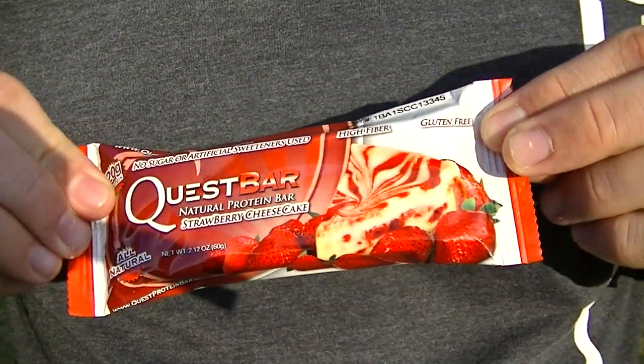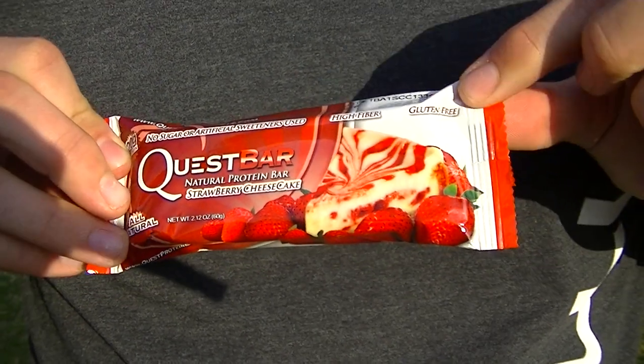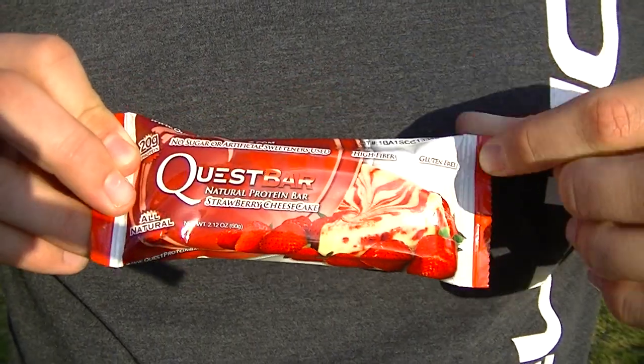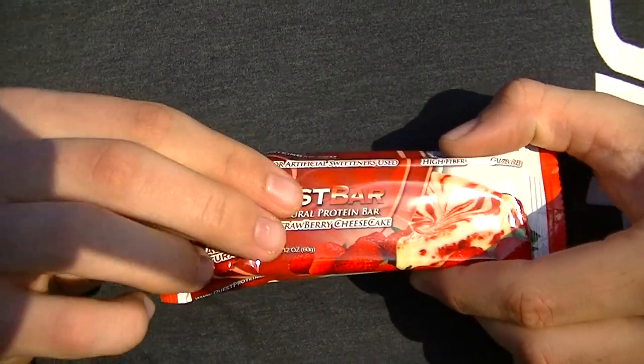You see that it says high fiber, which is big — more than you know. I've recently been getting into that. Gluten free, which is also huge, especially if you're gluten intolerant. That's something we'll go into in the future. But 20 grams of protein — this is an easy way, easy way after a workout to get that protein in.